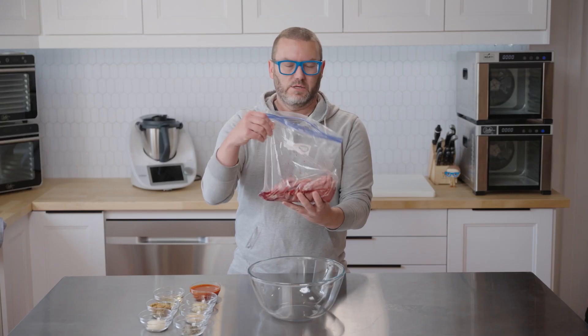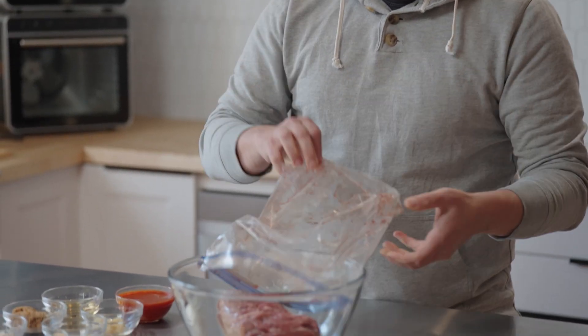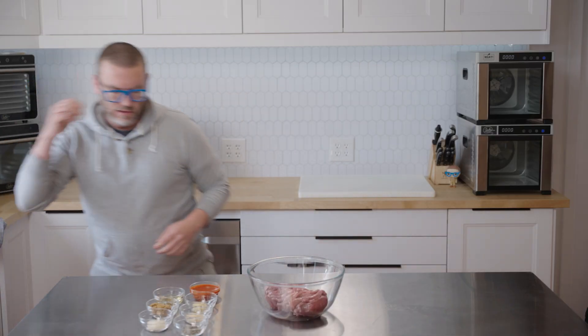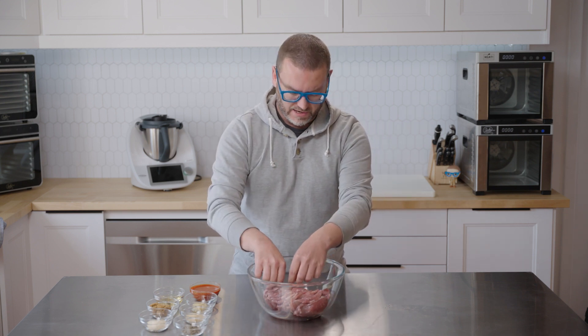We're going to start with two pounds of Eye of Round. I keep all this pre-sliced and pre-measured in two-pound bags in my freezer. That way, when we go to make jerky, everything's pre-cut and I don't have to mess around.